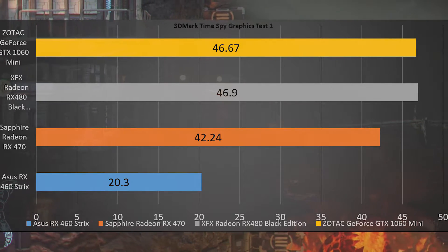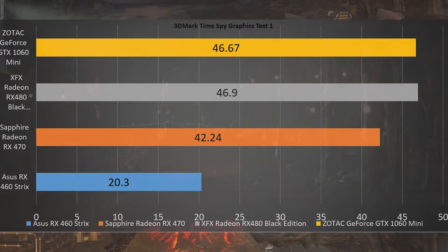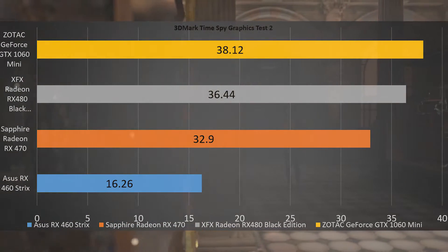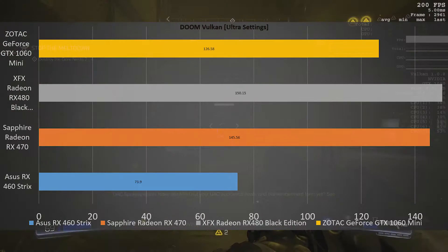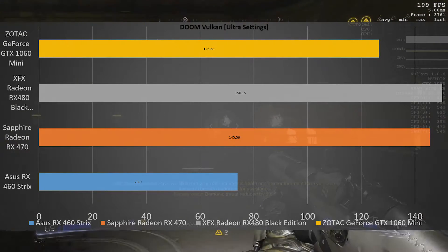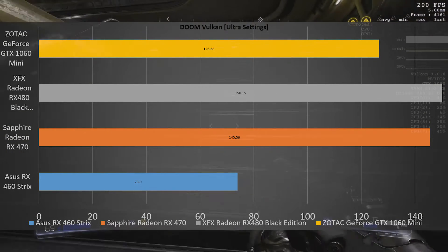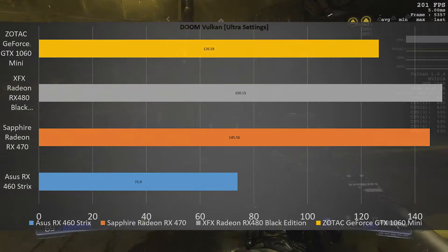In TimeSpy Graphics Test 1, the RX 460 hit 20.3 frames per second, and in TimeSpy Graphics Test 2 it scored 16.26 frames per second. Doom performed amazingly at ultra settings with a buttery smooth 73.9 frames per second, which is more of a testament to the developers than to the RX 460 itself.